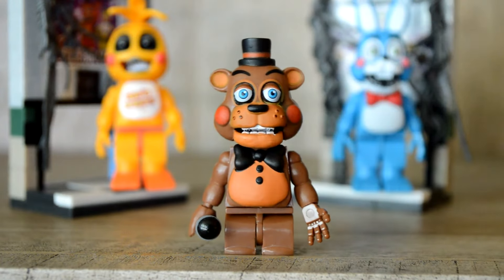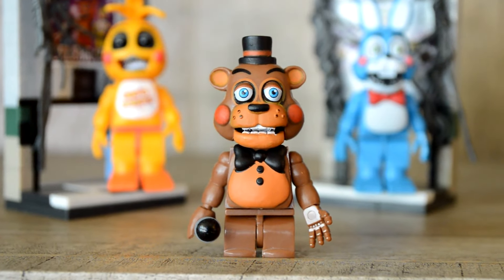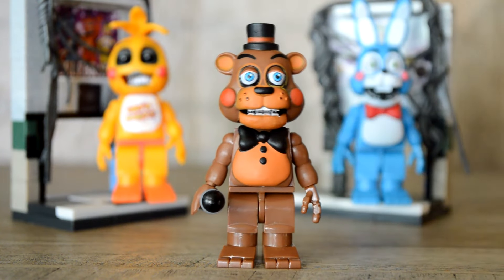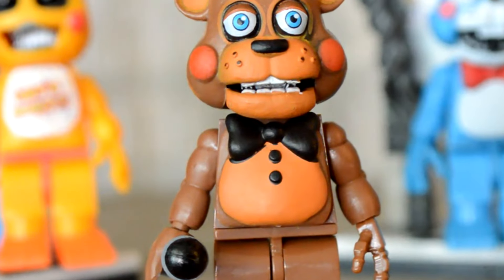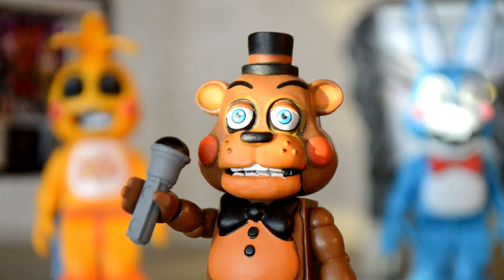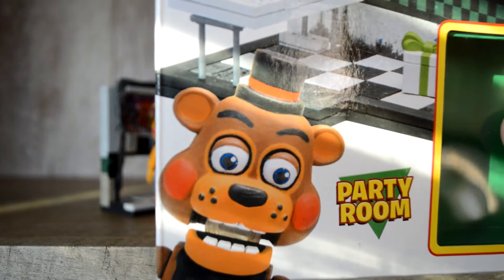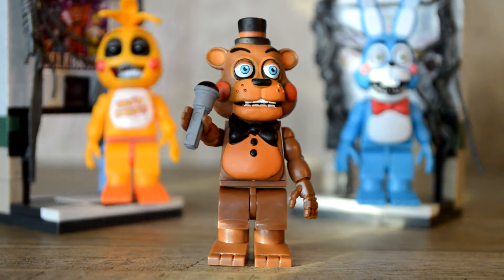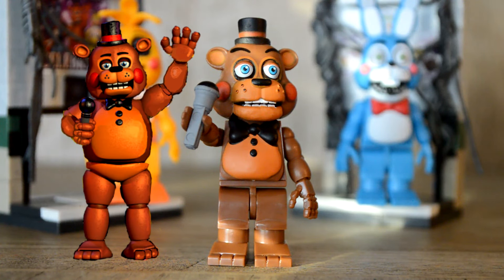Now let's take a look at Toy Freddy. Right off the bat, he looks super cute and cuddly. He probably looks so cute because McFarlane really emphasized that bow tie. His eyebrows are really strange looking though — they're really high up on his head. I'm not sure why that is, since the picture on the box makes him look just fine. They also forgot to give him the lighter color under his torso, although I think lots of people don't even realize he has that.